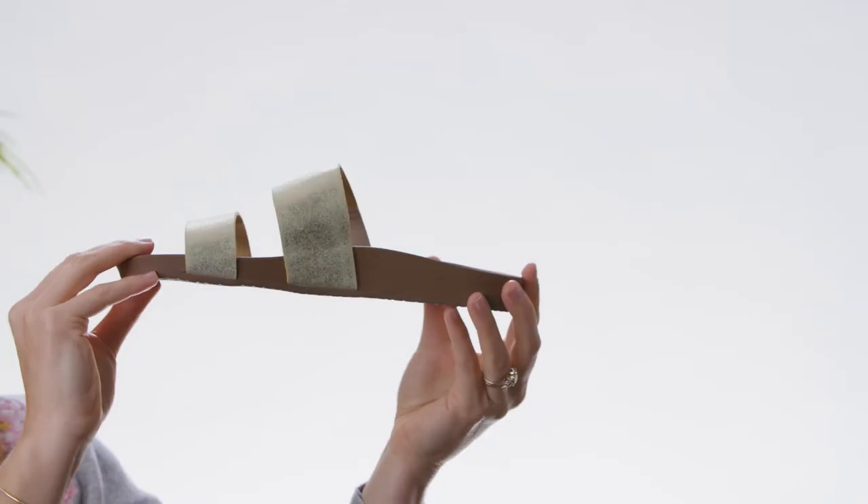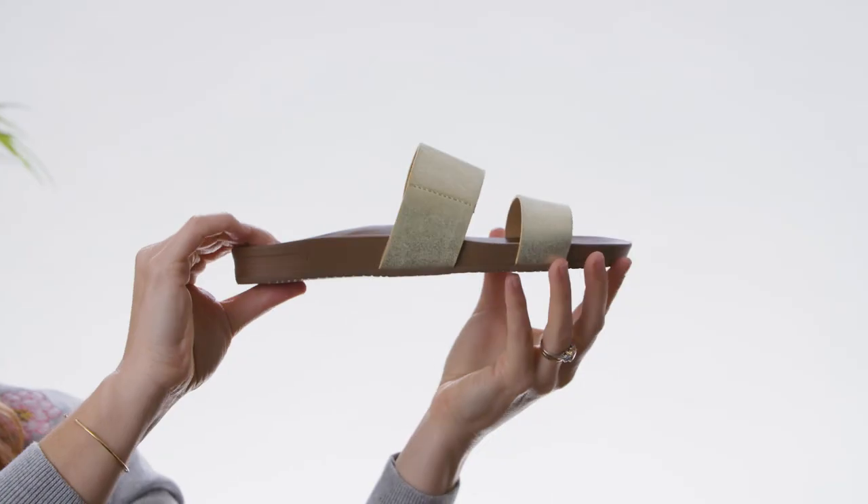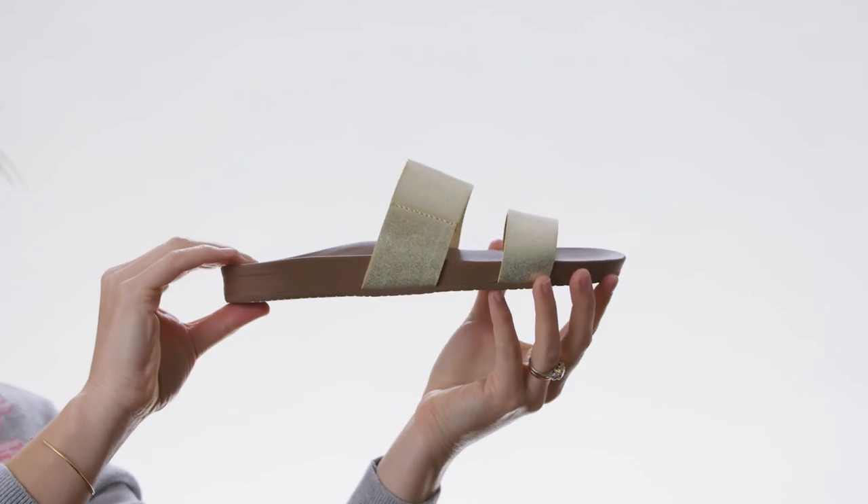The second being the arch support. We put in a really high arch for your all-day support. The third being the super bounce back comfort, meaning that it bounces back after every step. That's the Cush & Bounce Vista.